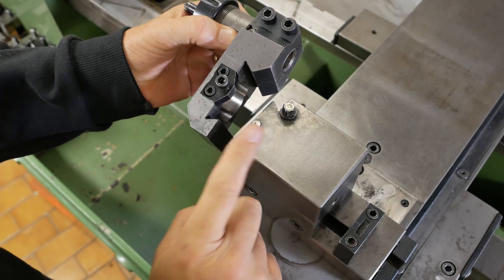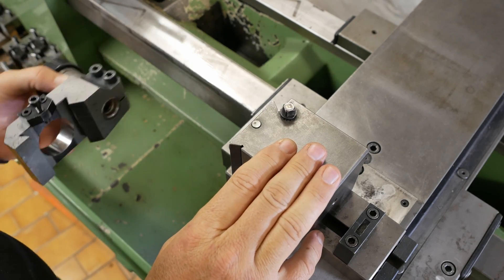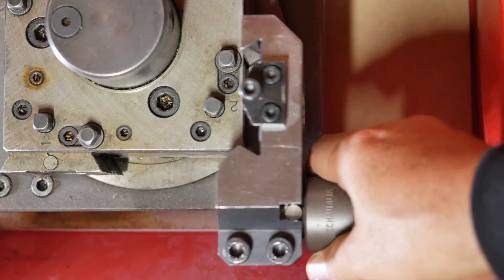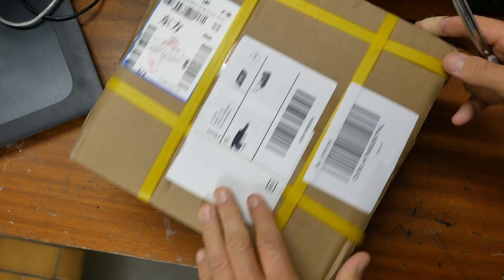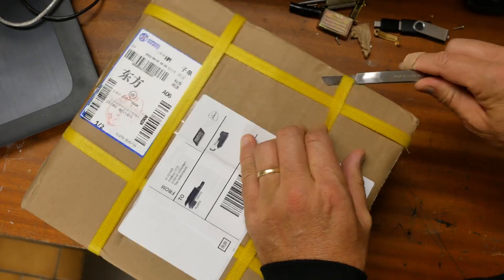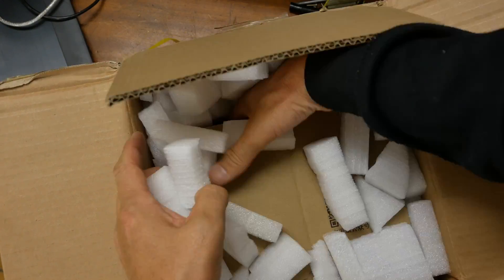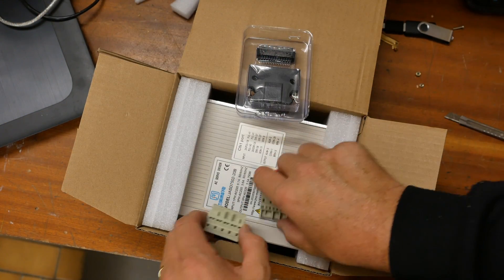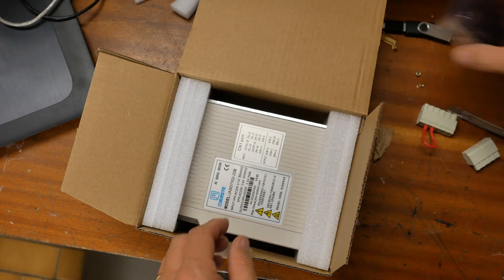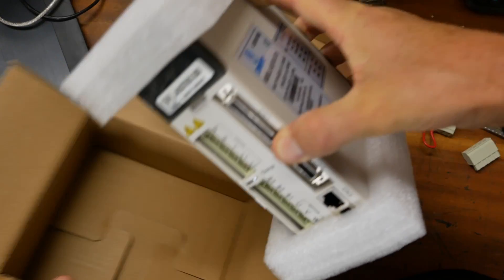Big shout out to my Patreons - thanks for your kind support, it allowed me to buy this. The other packet came in from China. Because I blew up one of my drivers I bought another one, but in the meantime I fixed the original and it seems to be working.